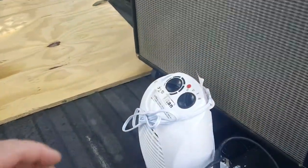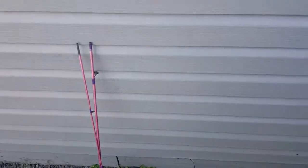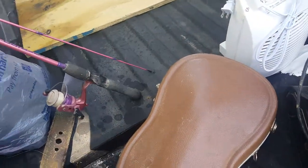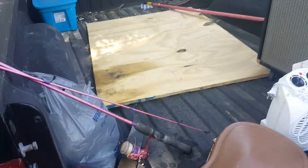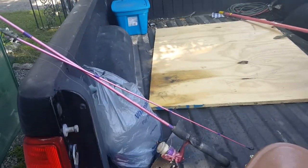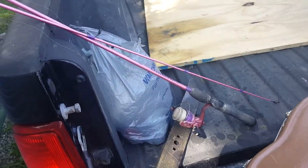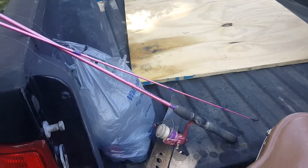Next I bought this little heater — she wanted $2 for it. I also bought a fishing pole for $2. I bought the fishing pole for my daughter because it's pink. She had just bought herself a new fishing pole but said she thought about buying an open-face reel and didn't want to waste her money in case she couldn't figure out how to use it. So I'll clean it up and give it to her, and if she doesn't figure it out, we're only out two bucks.